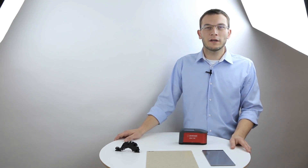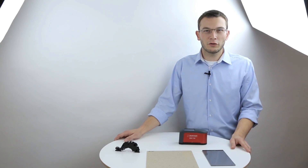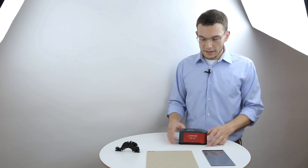My name is Benjamin and I'm working in the development department of Sintner testing instruments. Today I'm going to show you our latest gloss meter, the ZGM 1130, in a little more detail.